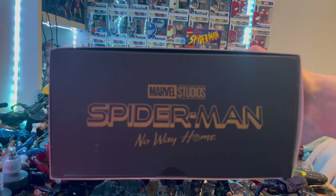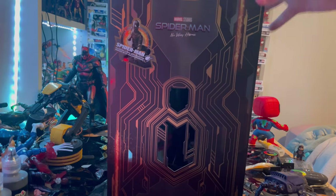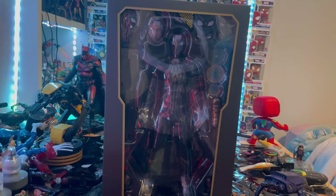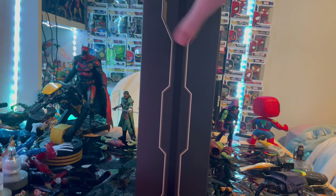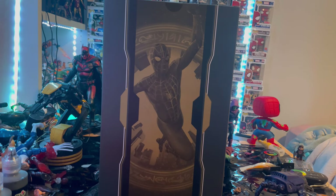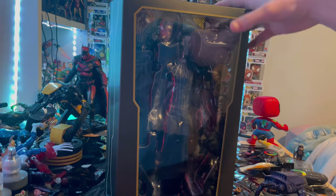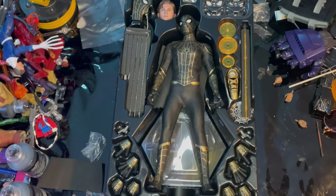Here is the bottom with the Spider-Man No Way Home logo. If we take off the sleeve, you get a nice look at what the figure looks like still in the box. Here's the back with a picture of the black and gold suit, black and gold only. The top and bottom are the same because of the sleeve. Next we'll crack this thing open.